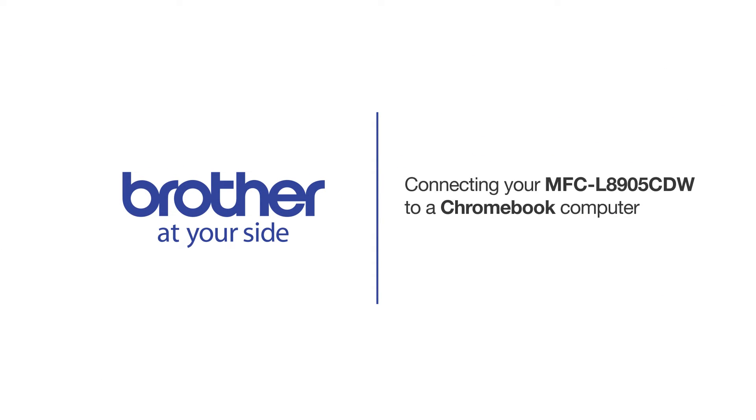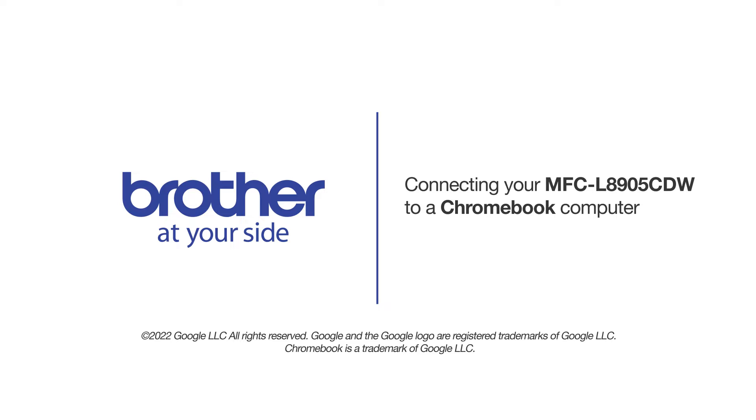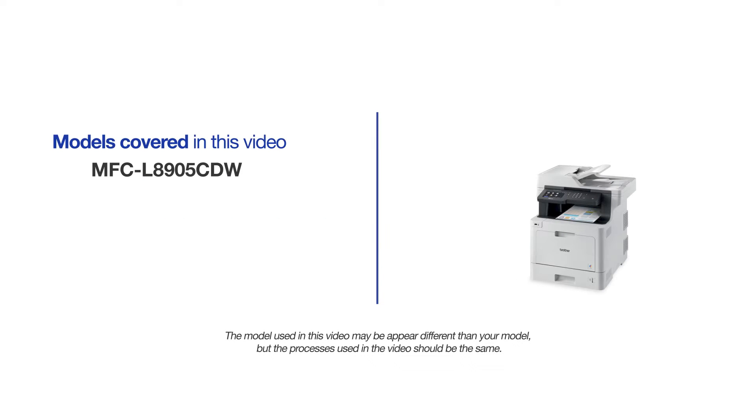Welcome! Today we're going to connect your Brother MFC-L8905CDW to a Chromebook computer. This video may cover multiple models and operating systems. Even though your machine may not match the model on the screen, the overall process will be the same.